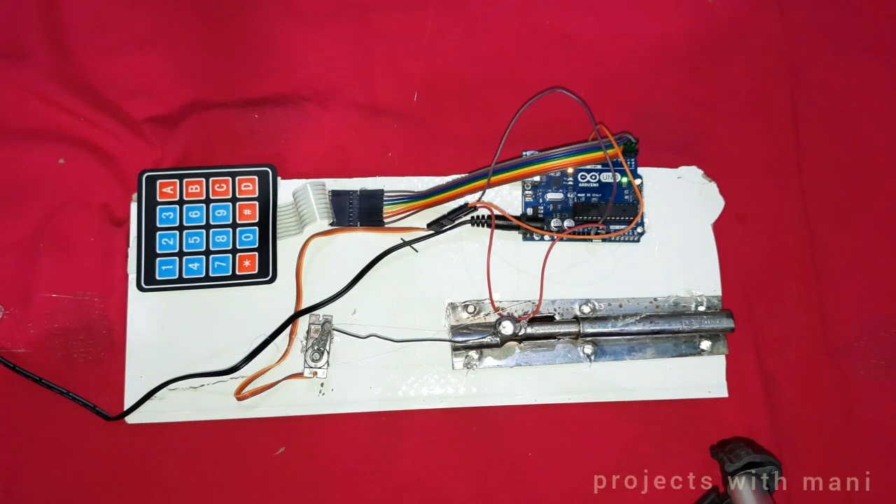Let us assemble this into our door. If you have any queries and doubts regarding the connections and coding part, please let me know in the comment section. Thanks for watching.